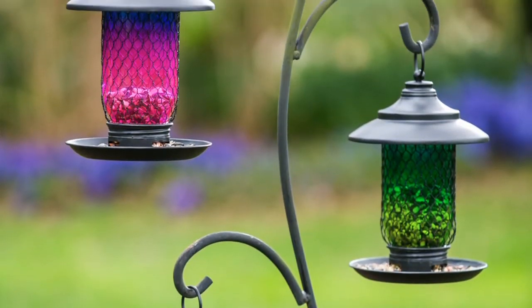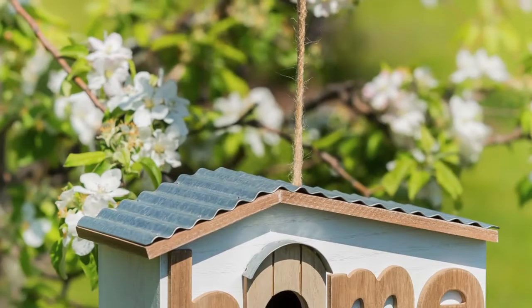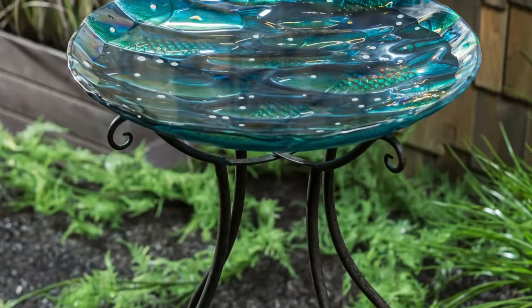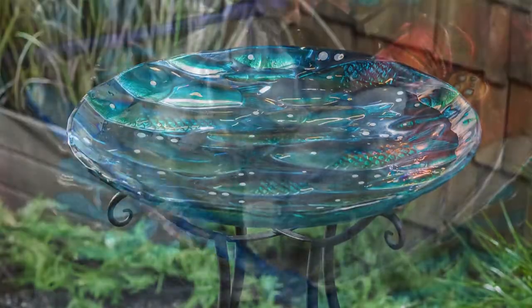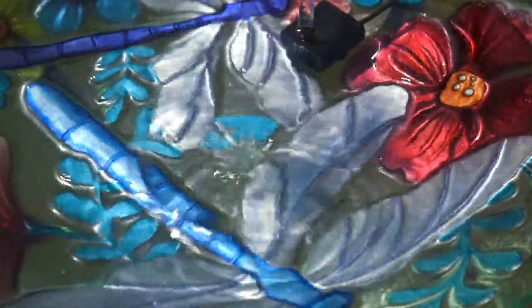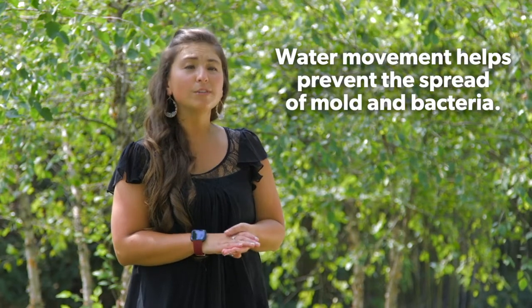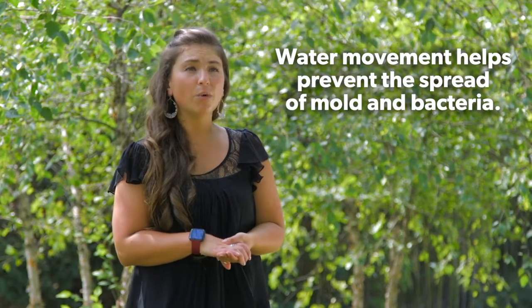Evergreen continues to bring our customers a variety of solutions for feeding, shelter, and bathing for the birds. The introduction of movement to the water eliminates the chances for mold and mildew to grow in the water, which happens with stagnant water.